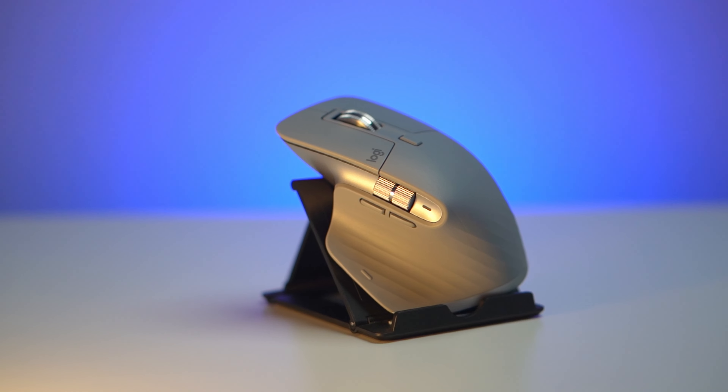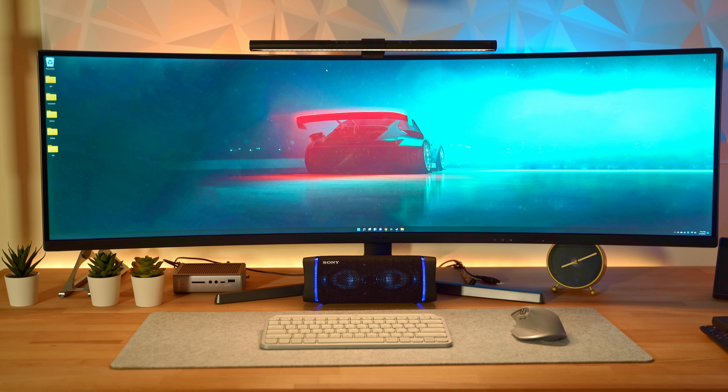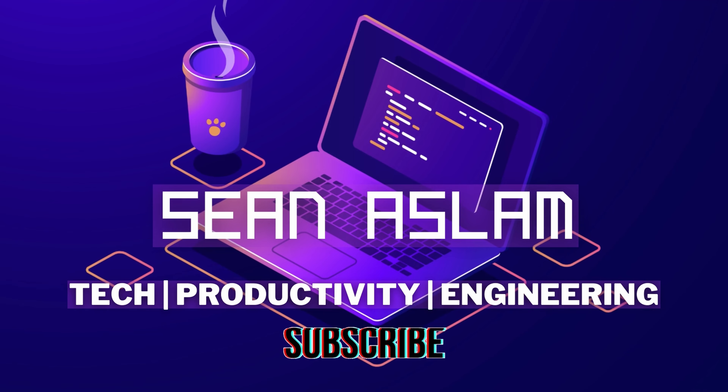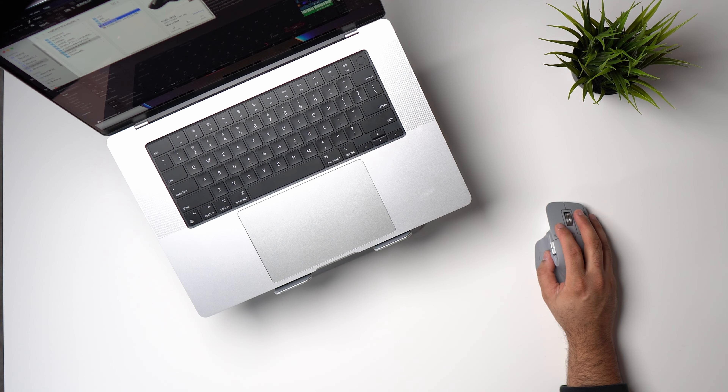Let me just start off by saying I wish I knew about this mouse a very long time ago. If you're looking to boost your productivity, this Logitech MX Master 3 mouse can be a very good choice for you. In this video I'm going to review the Logitech MX Master 3 and I'll cover the good and the bad so that you can decide if this mouse is a good choice for you.